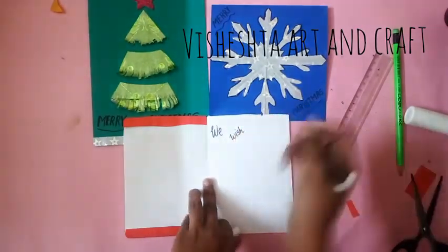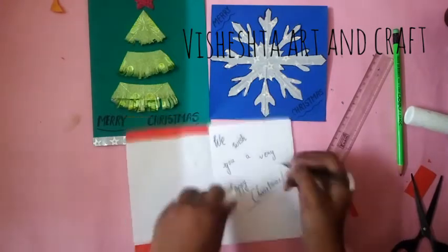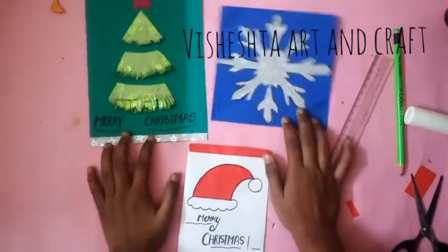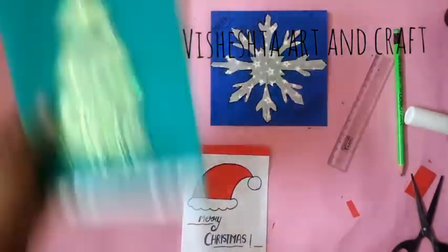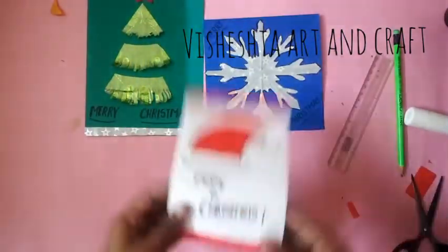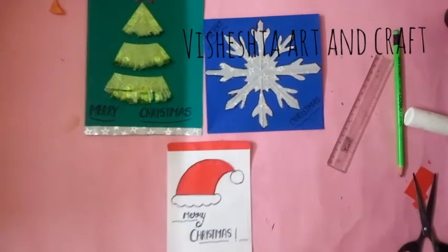Write your greetings inside the card and our third card is also ready. If you liked all three cards and feel like trying this at home, make sure you like this video, share it, and subscribe to my channel.